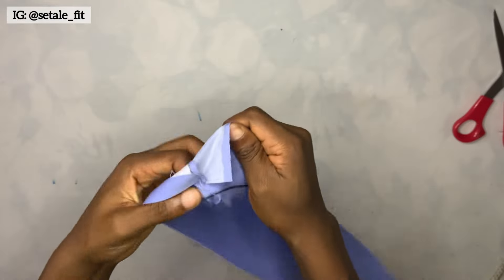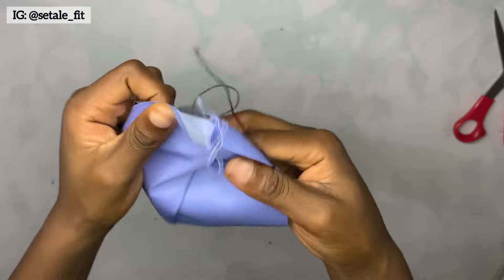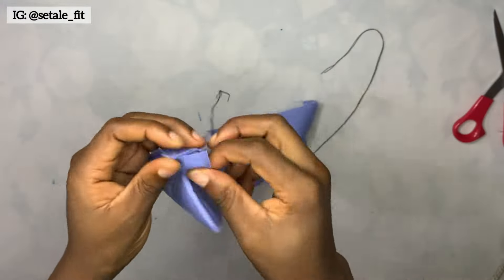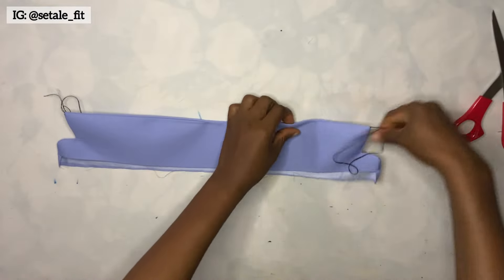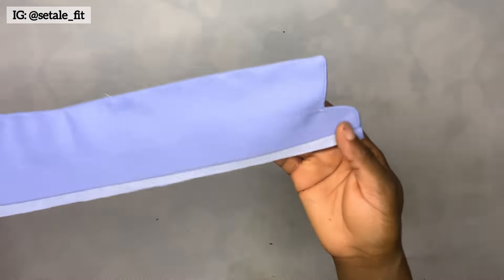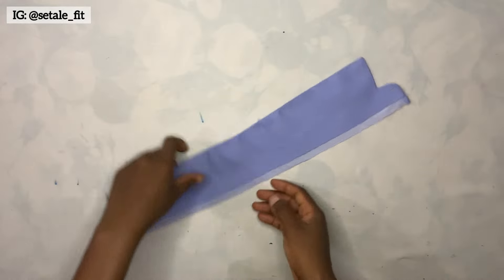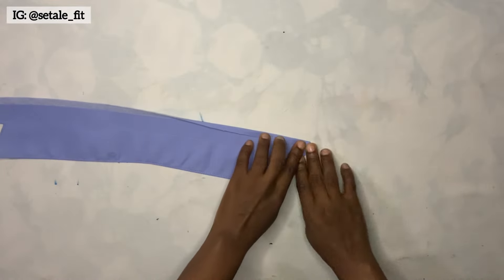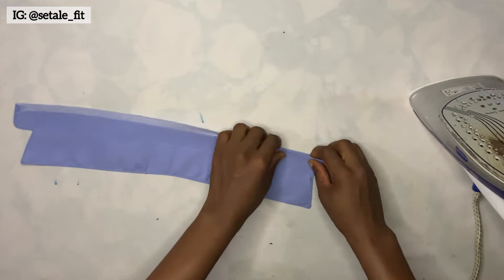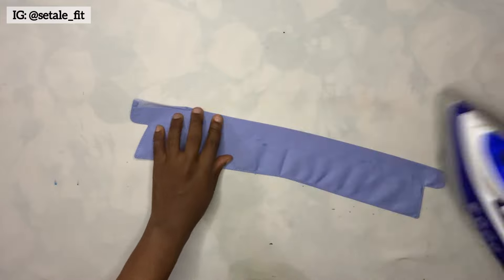Now it's time to turn it out, and you're going to see the importance of that thread. I'm going to use the thread to pull it out — it gives a very sharp edge. The thread actually helps to sharpen that edge very well without stress. That is the tricky way of making your collar look really sharp at the edge. If you haven't been doing this, it's something you should try out. Now I'm going to make a stitch on it round, then also a stitch at the middle. The next step is to fold in this part — fold it in and put it inside, making sure it is exactly aligned with the line of the other one.